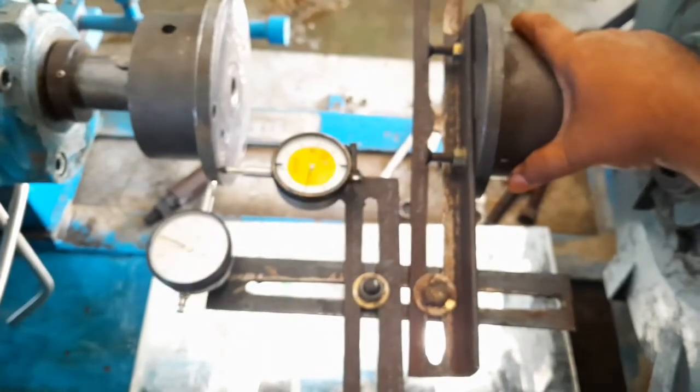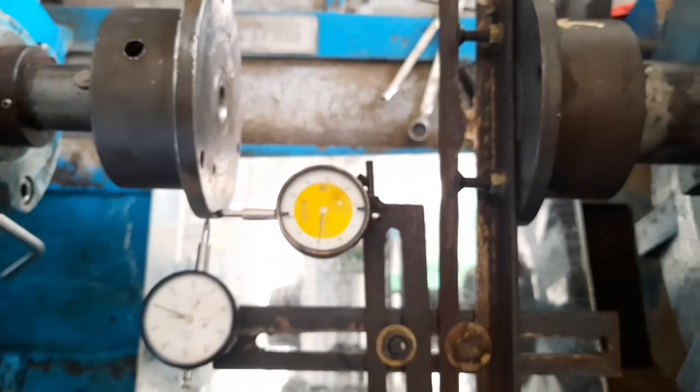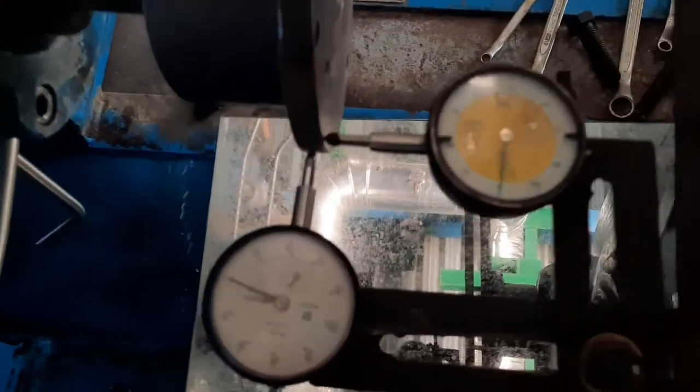This reading is also close to zero. Now our alignment is complete. We can start the pump by fitting the coupling.